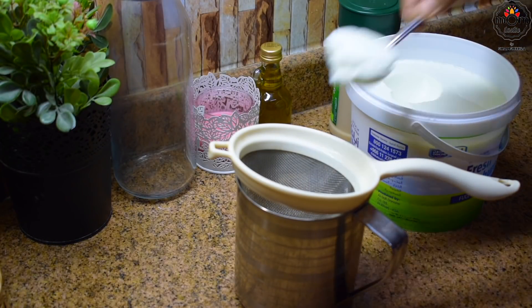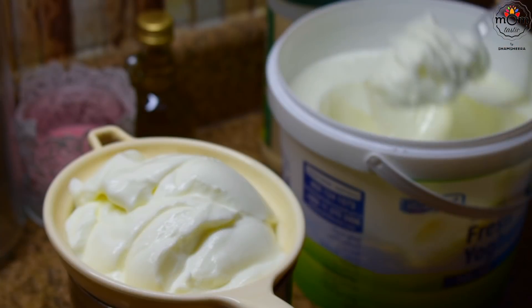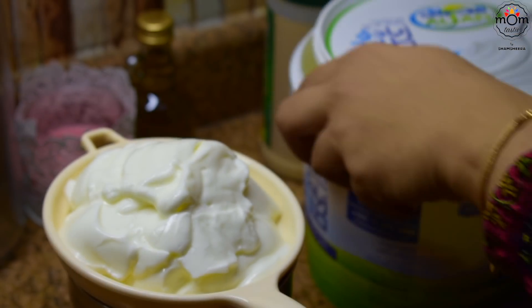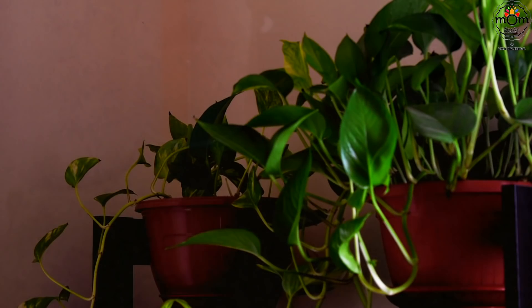For another dip with curd for the kebabs, add around one to one and a half cups of curd into a strainer or muslin cloth. This is to remove the excess water from it, and it becomes really thick and creamy. Keep it in the fridge for 15 to 20 minutes.